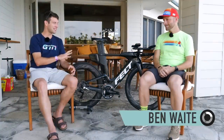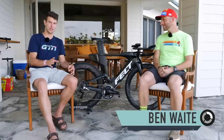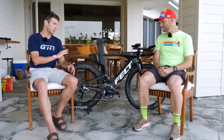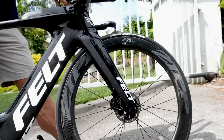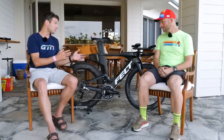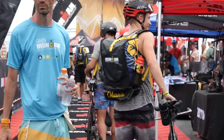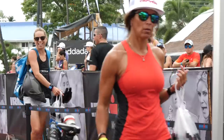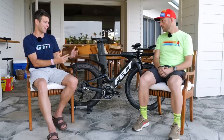We're now here with Ben, the design engineer for Zipp — the perfect person to answer some of the common questions we get at GTN on tubeless wheels. We've got this bike set up with the Zipp 404 on the front and 808 on the rear, which is the most popular option here for the IRONMAN World Championship in Kona. Today at Bike Check-In we're going to see a lot of athletes roll through with that 404 and 808 combo.